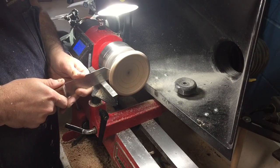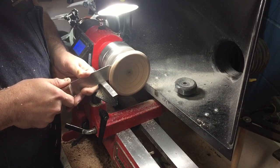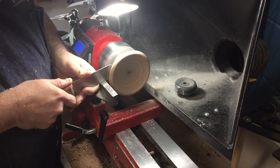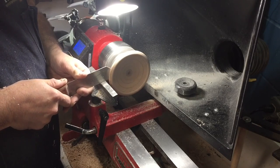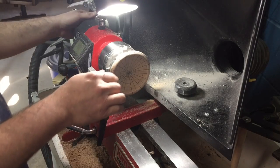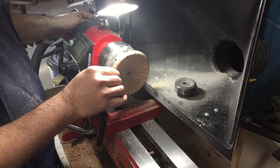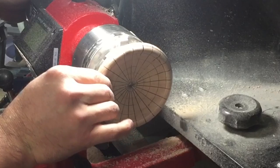Now this is where things get a little interesting with the dish and pretty much the start of the design change. I used my 1/8 inch parting tool to try and part the piece off in the back, and I wasn't paying attention to the tenon width.